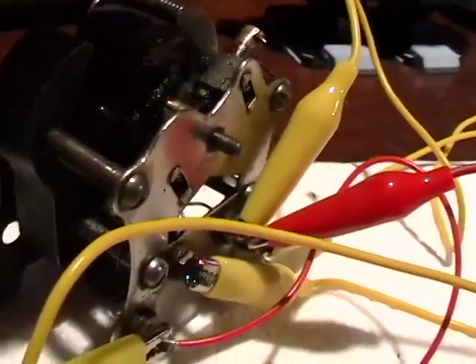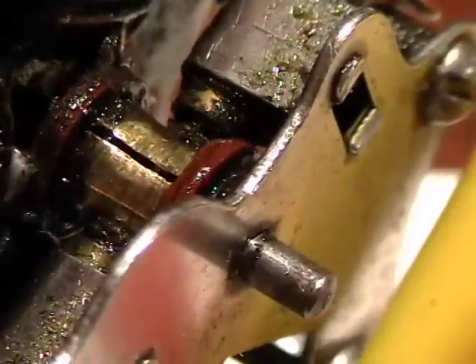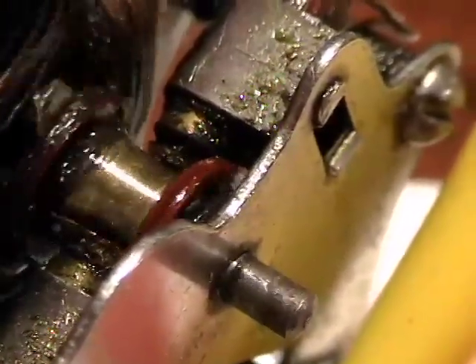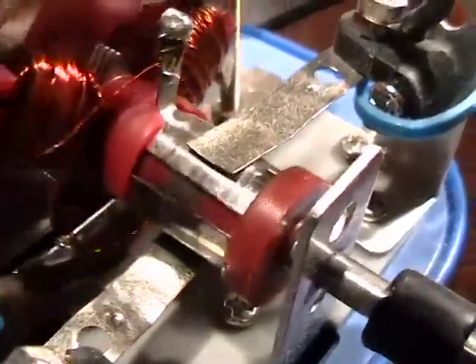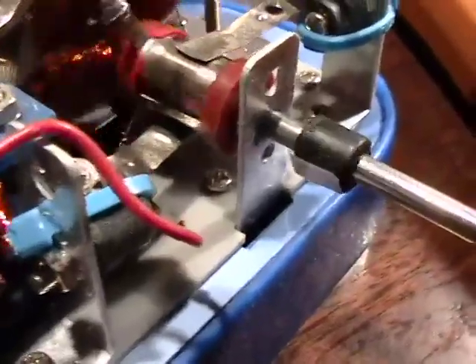The little springs push the carbon rods up against the commutator — let me zoom in there. See that? There are three sections of the commutator, and depending on the position of the armature, it activates one of these electromagnets sequentially as it goes around, and that turns the motor — just like this one. See the commutator right there? It's the same principle.